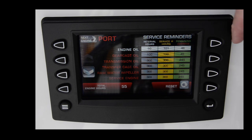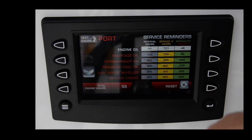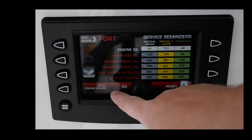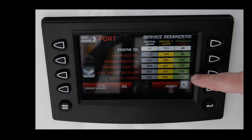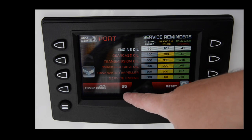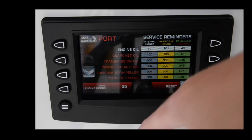It keeps track of service intervals and you can switch between engines — 54 hours on the starboard, 55 hours on the port. The touchscreen lets you tap the engine to switch between port and starboard. You can scroll up and down and reset these settings once the boat is serviced, so it knows to go to the next interval in hours. A really nice display for controlling and monitoring the engines.